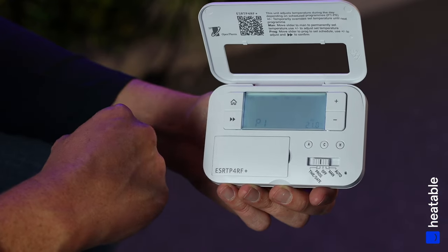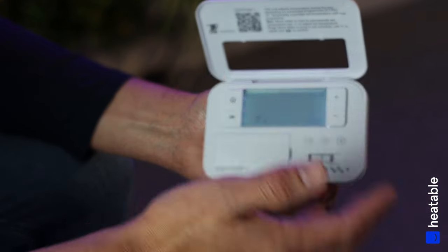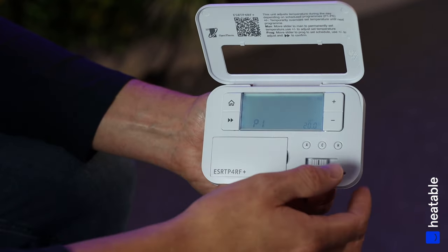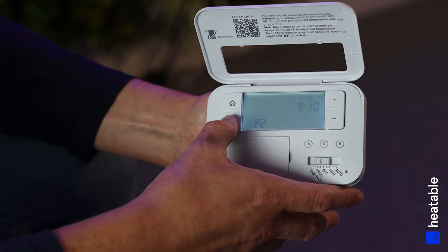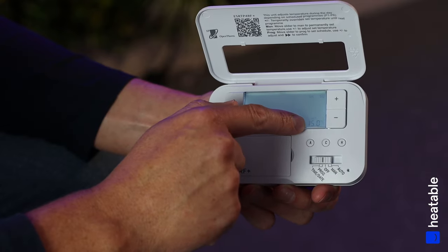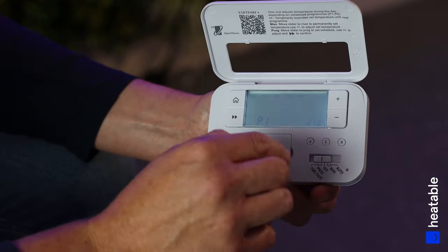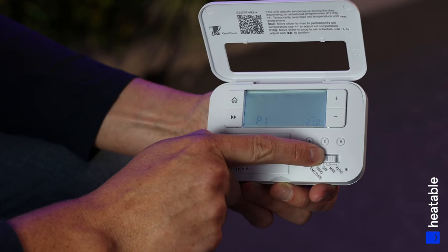Click Next and that confirms the Monday to Friday schedule. Then you can do the same thing for Saturday and Sunday — run through the programs, adjust as necessary. When you get to P4, check the final set temperature and click A to confirm. All settings on the program are now confirmed.